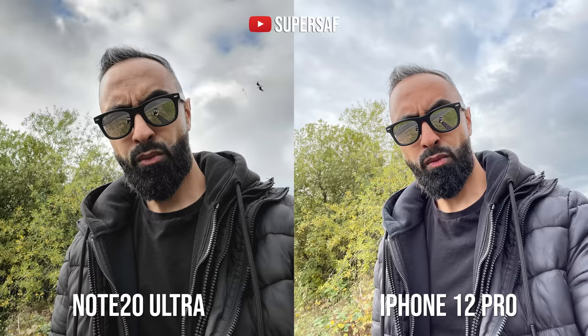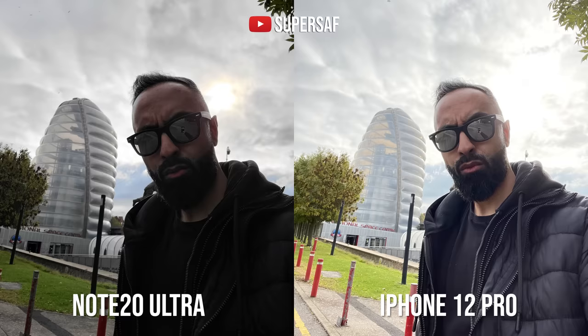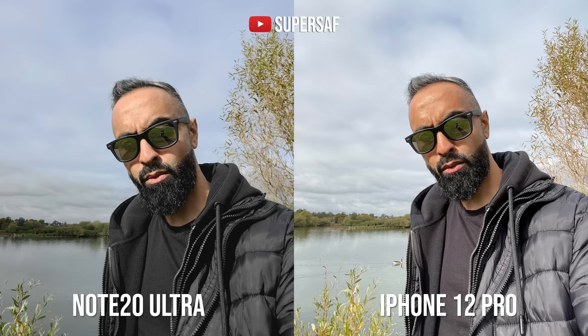In an extreme backlight situation, I think the iPhone is doing better. The Note 20 Ultra tried to maintain highlights but made the foreground very dark. The iPhone detected a face and brightened it up at the expense of a few clipped background highlights — but for a usable selfie you don't want to be a silhouette; face exposure should be the priority. In direct sunlight, I think the iPhone is doing better overall. I'm still not a fan of how Samsung handles skin tones in sunlight, but generally both are doing a good job.